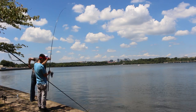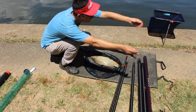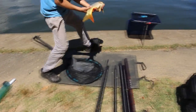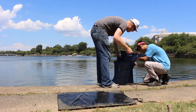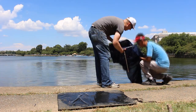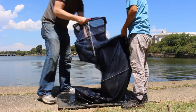This device is called a keep net. We put all the fish we catch in here so we can take a picture at the end of the day and see what we caught. It'll keep them fresh and alive, and it's not a bad way to store smaller fish.